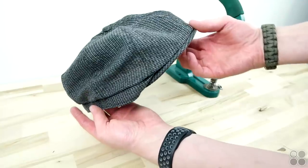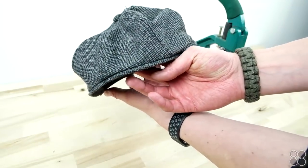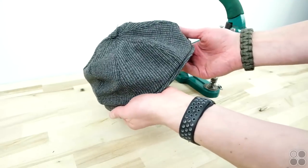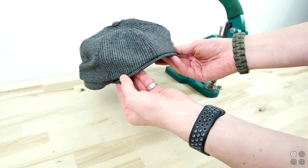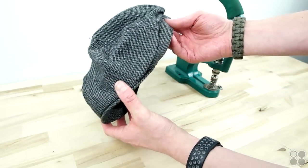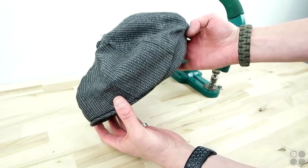And there you have it — your flat cap is complete! Definitely do this multiple times; it's going to take a while to perfect this pattern. The more you make, the better they will get, so don't give up after one cap. Thanks for watching — be sure to like, subscribe, and comment to let us know what you think, and we're going to keep videos coming so stay tuned.